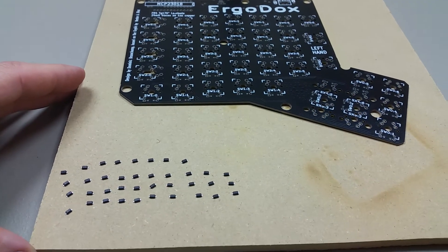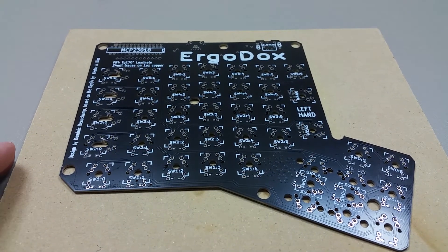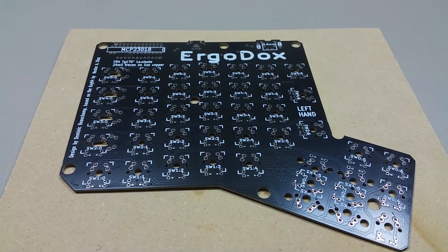I just lined them all up so that I can go through a little quicker.